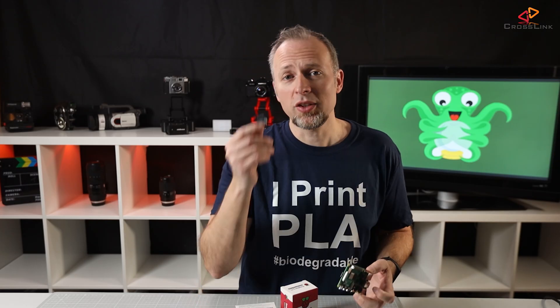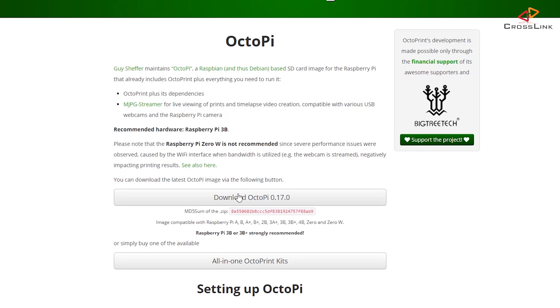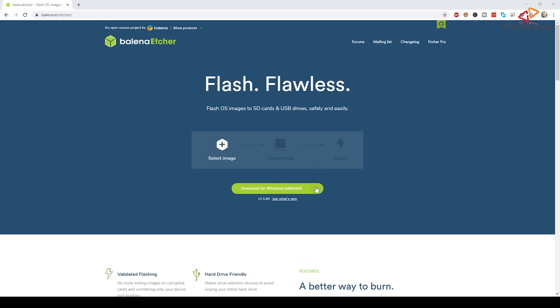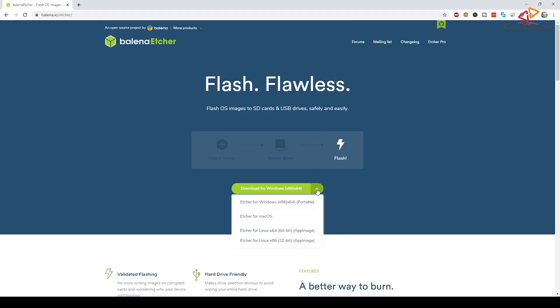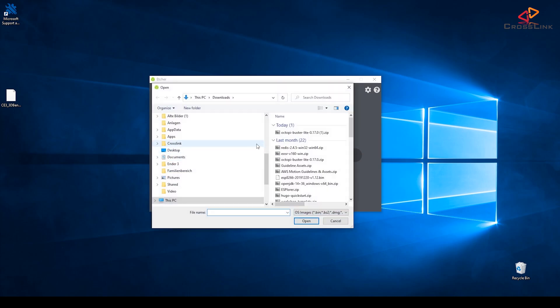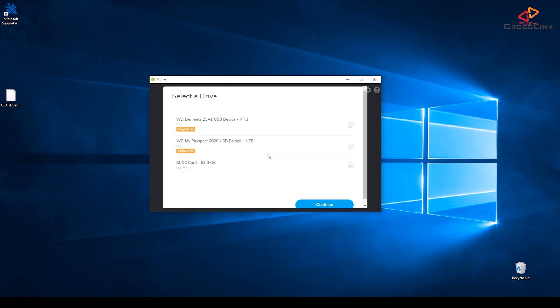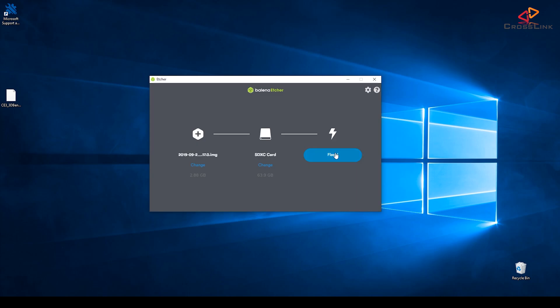So you've got the Raspberry Pi and the SD card — what now? On the Octoprint homepage, choose to download the latest Octopi image. Then you can use the Balena Etcher software to flash the Octopi image. It works on Windows, Mac, and Linux. Select the downloaded image first, then insert the SD card and select the drive or path that represents the SD card. Finally, hit the flash button.